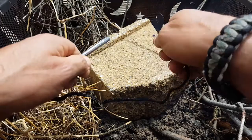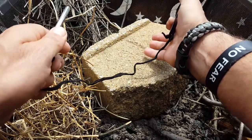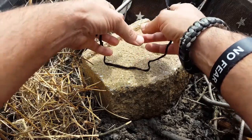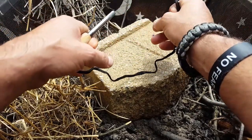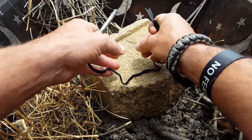Now I can also throw these type of sparks, but I'd probably use that more so when starting cotton balls soaked in petroleum jelly — something like that. As long as one of these sparks catches, it'll sustain, give me a flame, and give me a little more time to work with it.